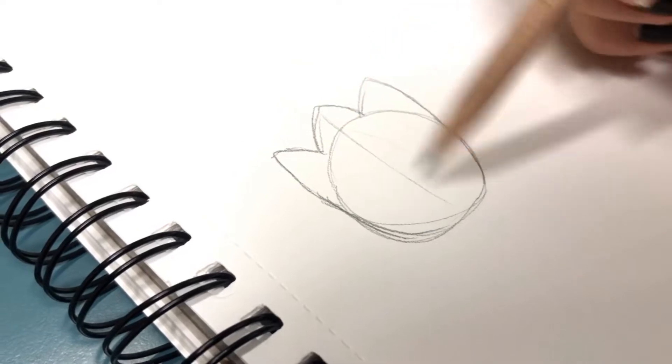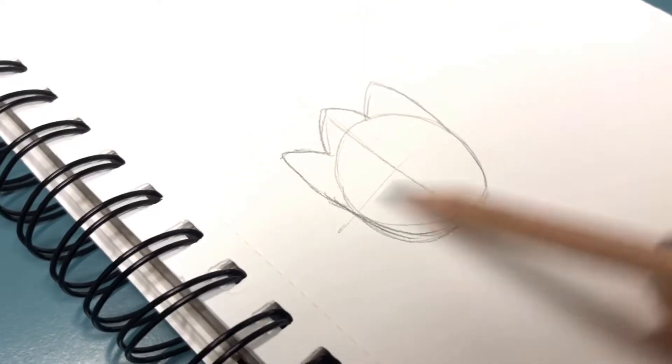We decided to draw a person with a sidekick, kind of like a Pokémon.